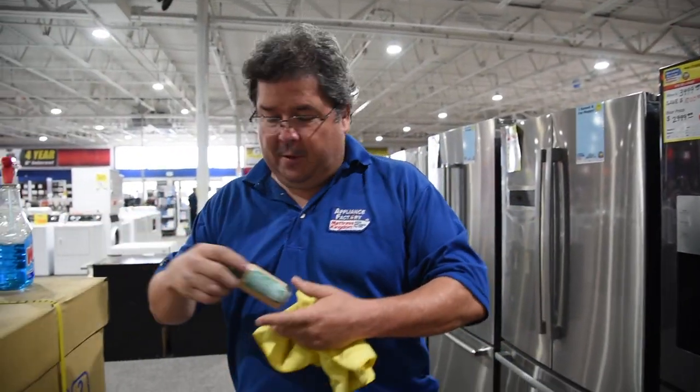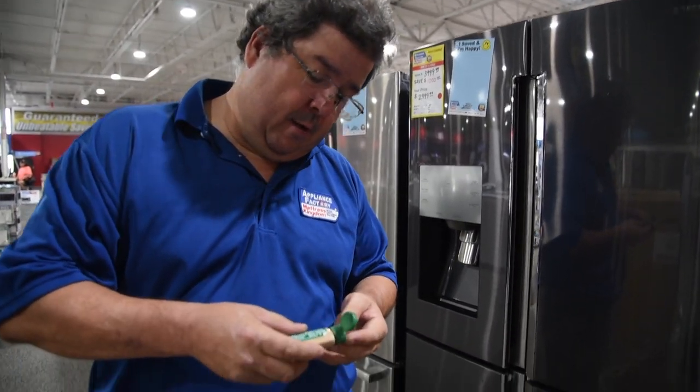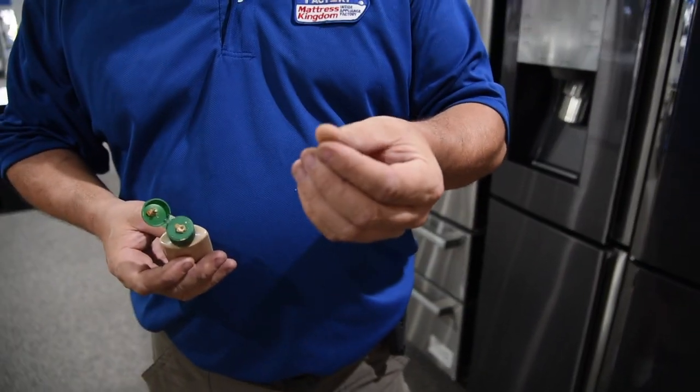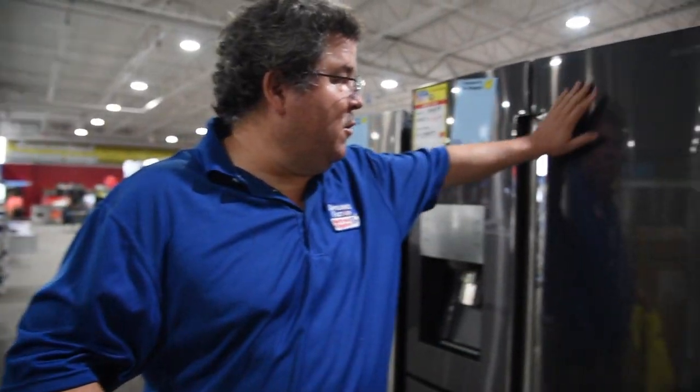Let's start with the beginnings. This is going to represent any kind of cleaner that has a grittiness to it. What I mean by grittiness is if you take it, put a little bit on your finger and you rub your fingers together, you're going to feel something grainy — this is a no-no. Do not use this. You may get lucky once, you may get lucky twice, but it's eventually going to put scratches in your stainless.